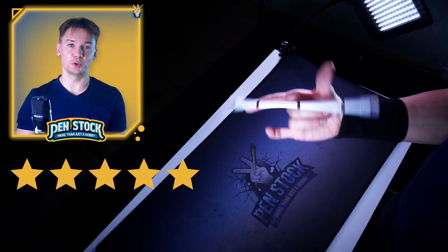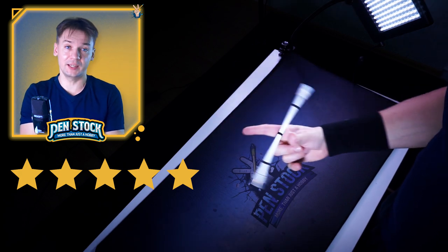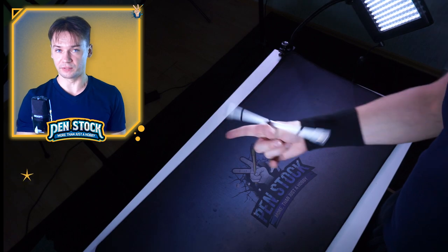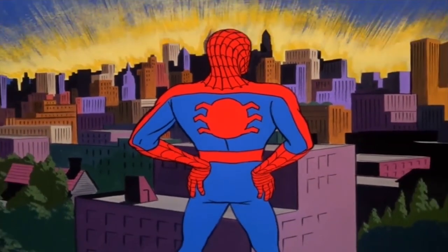I will do my best to explain and make your learning much easier than it was for me. For that, I divided the tutorial into several phases – simple steps to greatness.